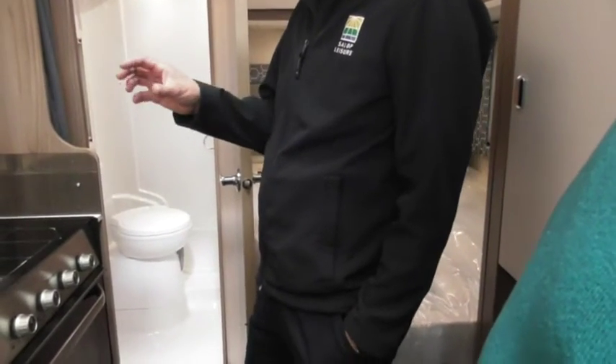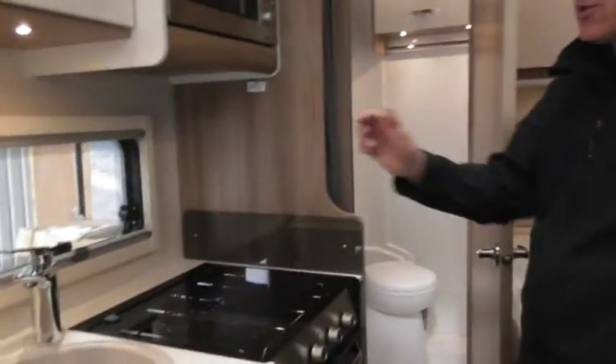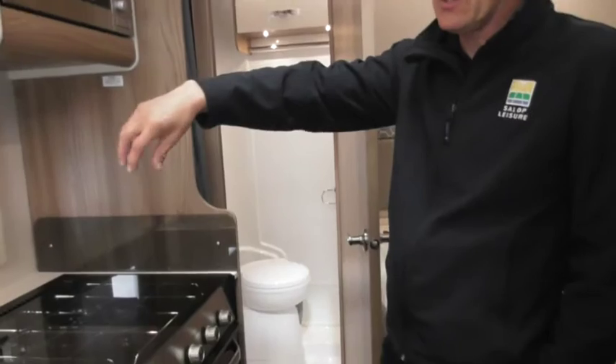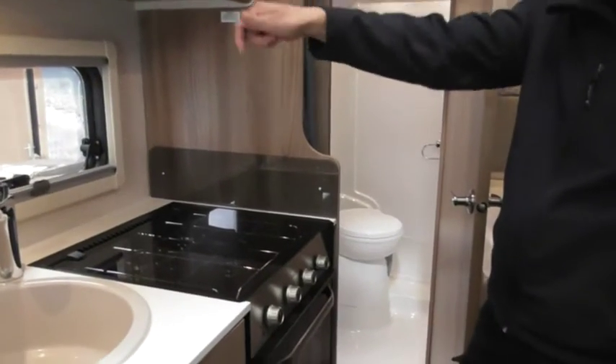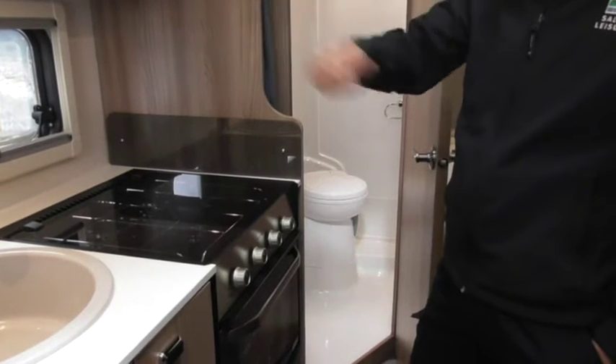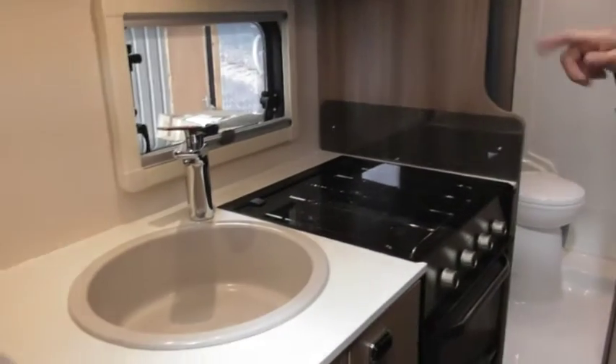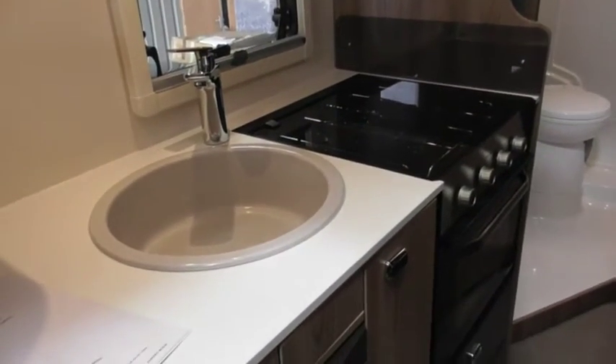Just talking about water - to purge it, to get the air out of the system, exactly the same as your caravan. What I always tend to do is use the kitchen sink to start with, open up the cold side, get the air out of the system. Then turn across to the hot side - that fills your hot water tank if you've drained it and gets the air out of the hot side as well.